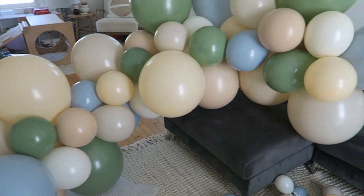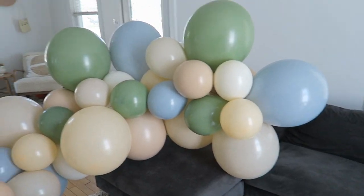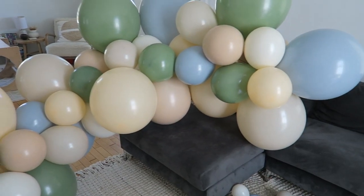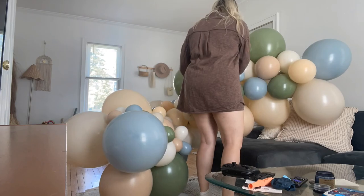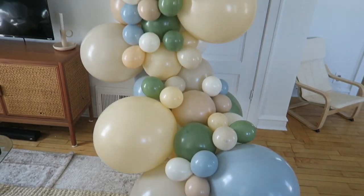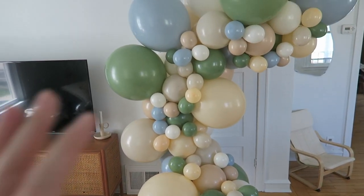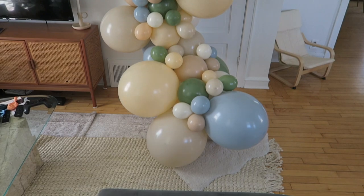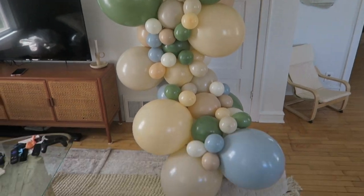Now I have a long strip of all these mixed together — I mixed up the colors pretty well from each other. Now I'm going to go ahead and put all the small ones on here and then it'll be all ready for her to pick up. So this is what it's looking like — it's very tall with lots of little balloons around. Once it's actually on the arch and stuff you can rearrange it so it's a little more even in areas. The colors are super cute and I really like how it turned out.